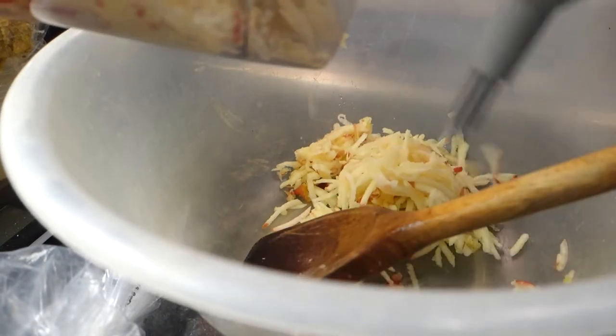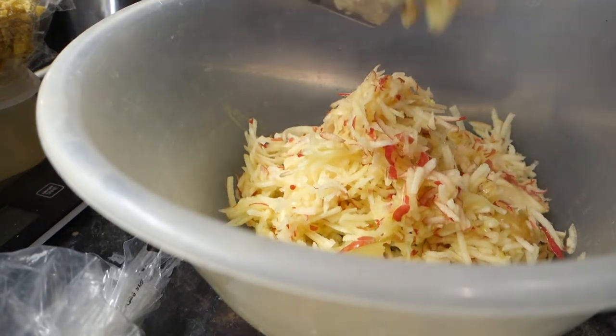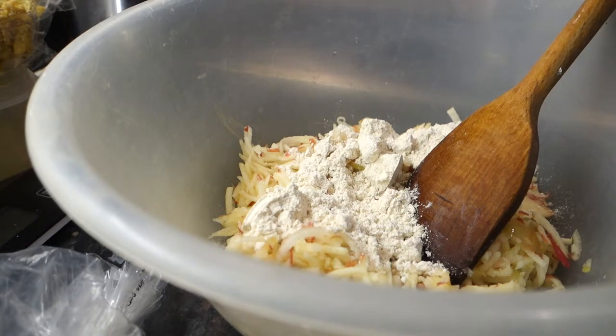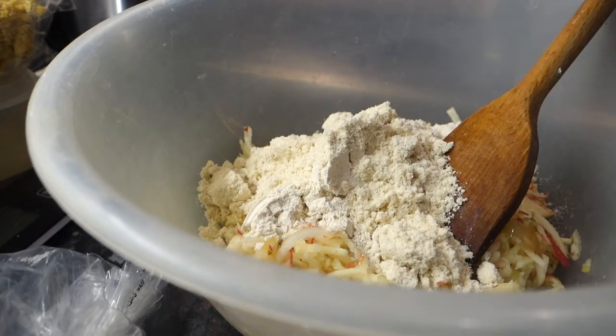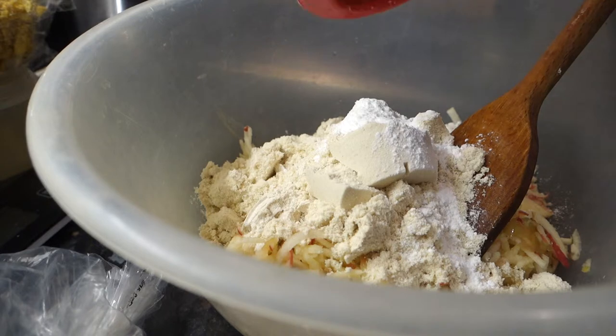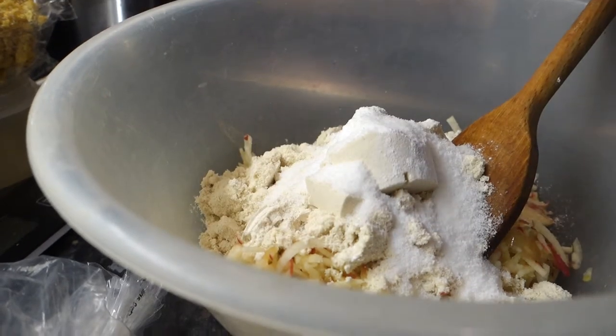So into the bowl we go with six shredded apples, two scoops of instant oats from My Protein — I've never done this before so bear with me to get the consistency right, we might add some more at the end. Some My Protein cinnamon danish protein powder, two scoops of that, baking powder, sweetener, a pinch of salt, and one egg.